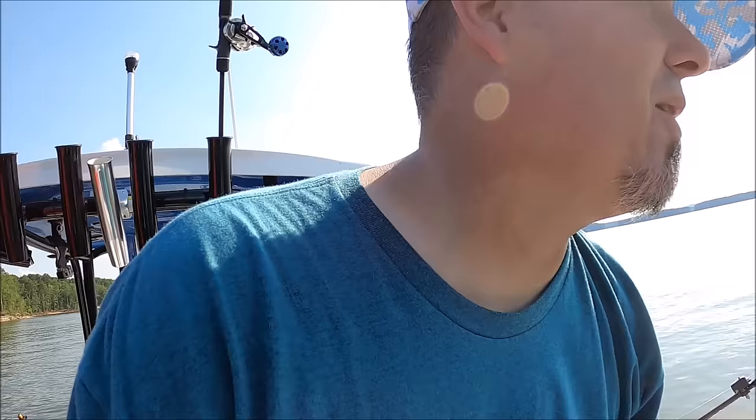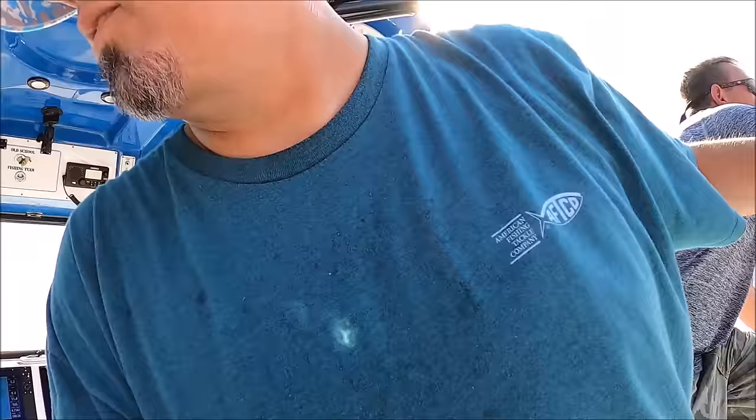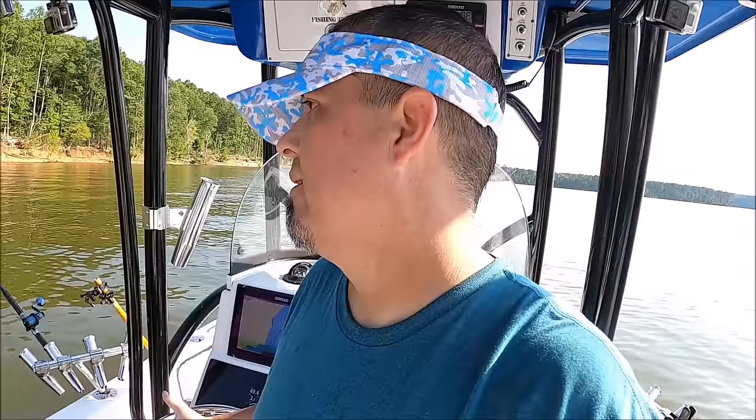Put it in the rod holder and catch this one. All right, so what I was saying — don't be afraid to try something new. Don't label yourself. These fish aren't huge, but they're striped bass and if we want to catch them, we need to adapt.